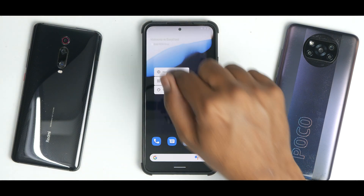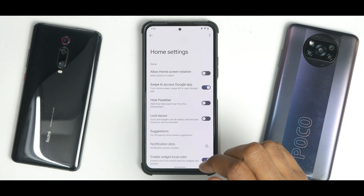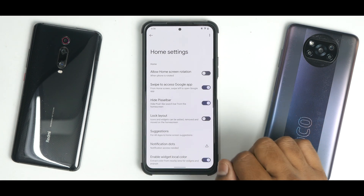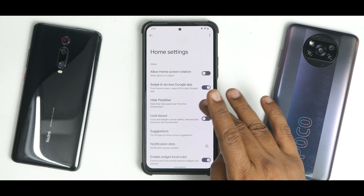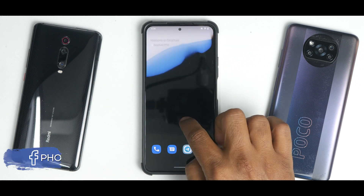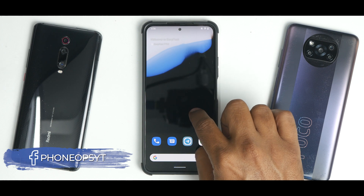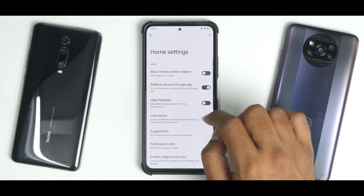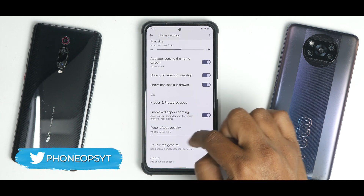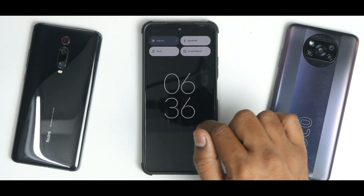Pressing and holding on the home screen gives you Home Settings, which opens the DerpFest Launcher. It gives access to a lot of customization — for example, you can hide the status bar or hide the Pixel search bar from the home screen. Disabling it removes it, and re-enabling brings it back. You also have the option to enable or disable double-tap gestures.